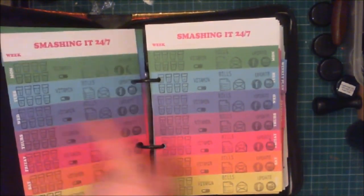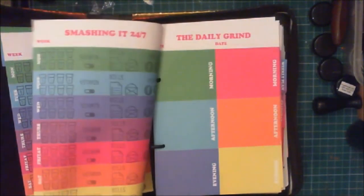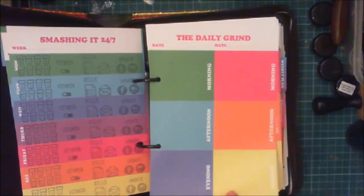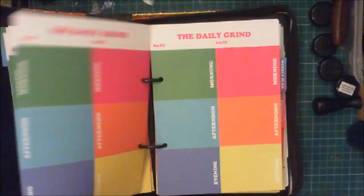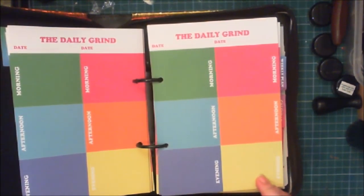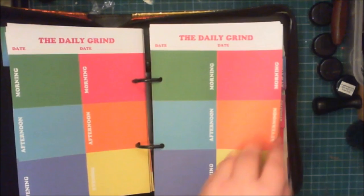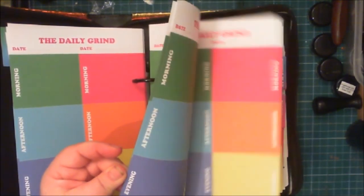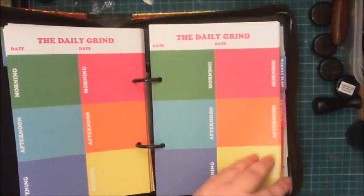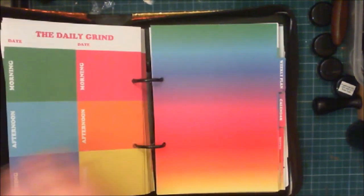I remember doing this with her, because these are my journal stamps that I got from Wish ages ago. We haven't actually used them on here but I do occasionally use them. We've got morning, afternoon, evening sections as well. I don't think it's going to be a morning/afternoon/evening thing — I think it's going to be different types of things, like social media, design work, sales, Patreon — things like that. That's just me thinking right away.